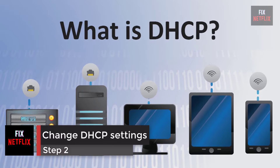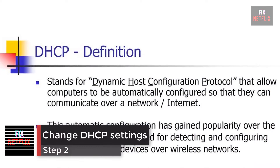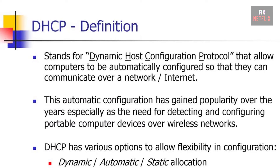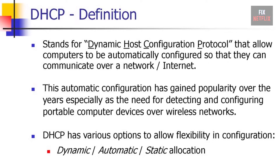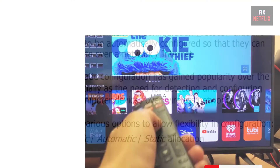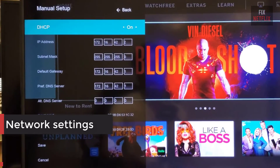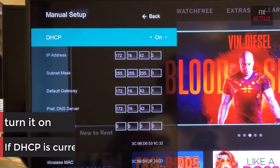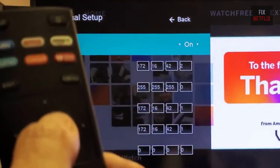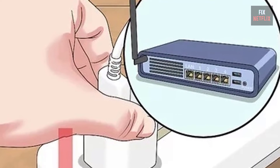Step 2: Change DHCP settings. DHCP — Dynamic Host Configuration Protocol — helps the TV and router work together by assigning a unique IP address to connect to the internet. This option is available through the TV menu under network settings. If DHCP is currently off, turn it on. If it's already on, switch it off for a few seconds and then turn it back on.